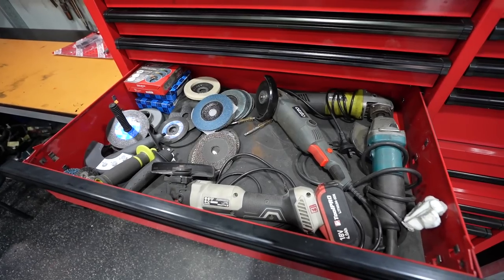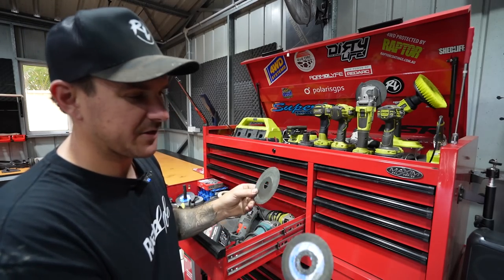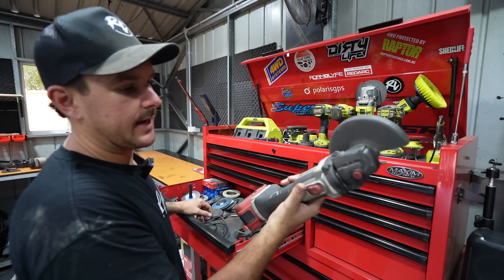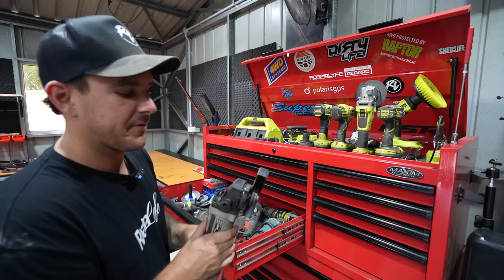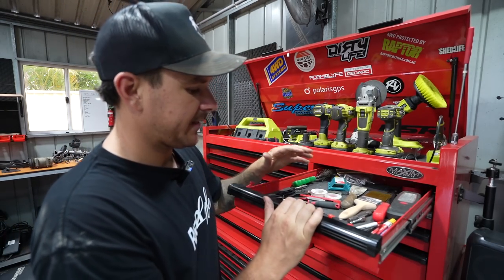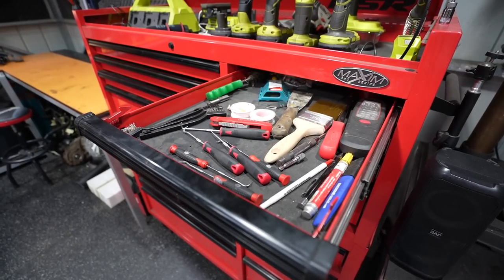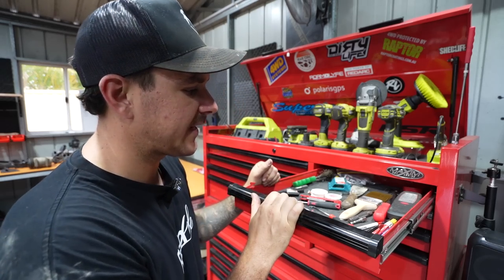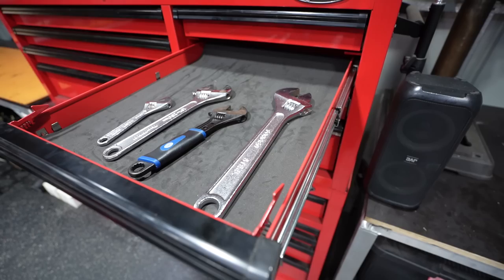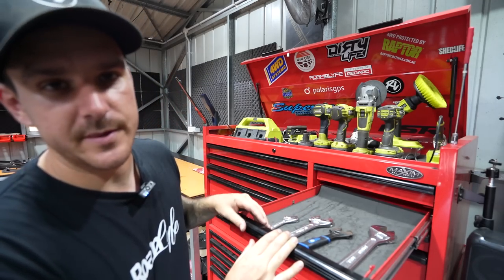Underneath that is the grinding drawer - we've got flap discs, cut-off wheels, and my old Tool Pro grinder in there. I like to have one grinder with a flat wheel and one with a cut-off wheel so it's nice to have a few different grinders on hand. In the top side drawer it's miscellaneous - picks, pens, a scraper, thread tape, and some brushes. The drawer underneath that has shifters, which I basically hardly ever use, so there's just a few cheap ones in there.